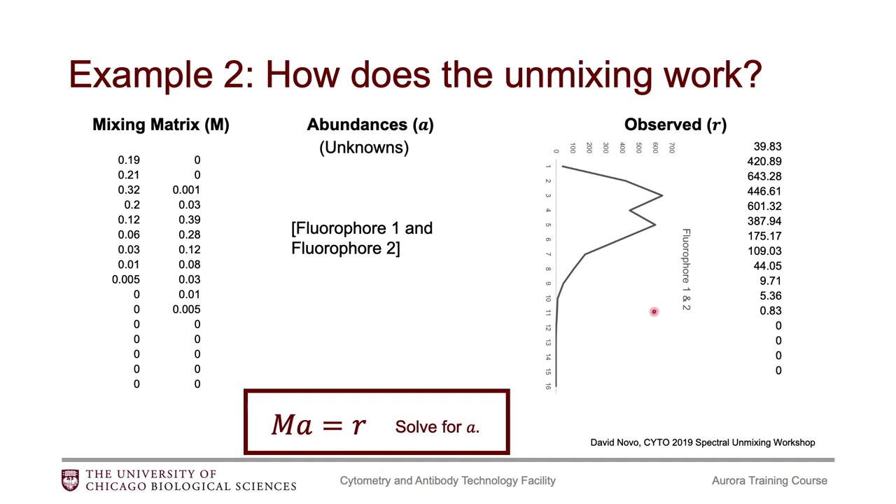An example of that: let's say in your fully stained sample you have a GFP signature, but maybe it was too hard for you to get a GFP single stained control. So in your mixing matrix, you swap that out for a FITC signature — you're telling the algorithm that there's a FITC signature, and it's going to look for that FITC signature in the sample. But there isn't a FITC signature; there's a GFP signature. So the algorithm will give you results, but the results are not going to be good. This highlights that the better controls you provide, the better results you're going to get.